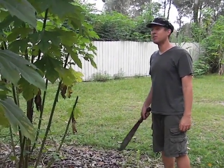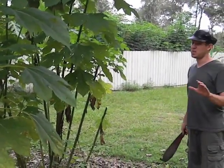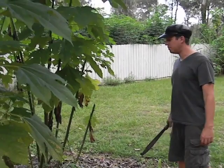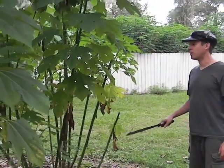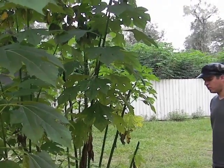This is a Tithonia diversifolia, which is the tree marigold. Some people call it the Mexican sunflower, which is not quite right. I grow it on my property to use for mulch, so basically I'm growing my mulch in place.